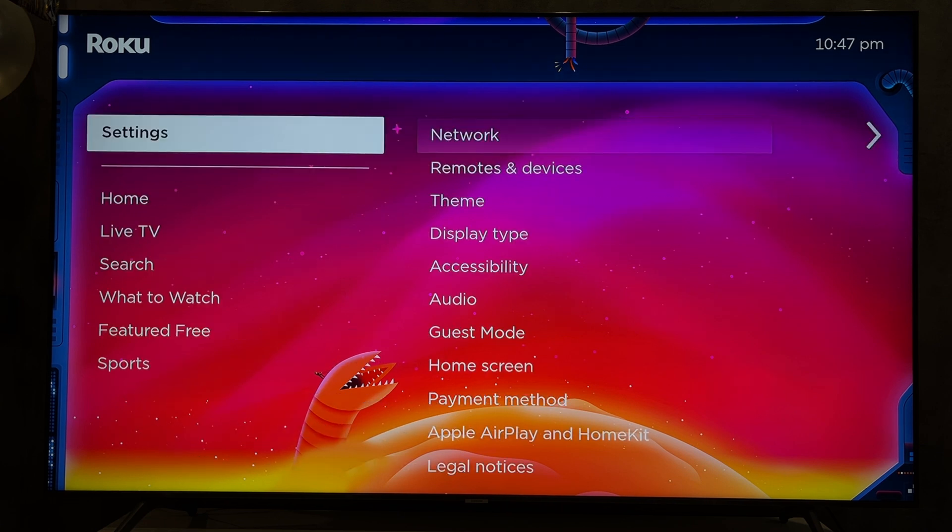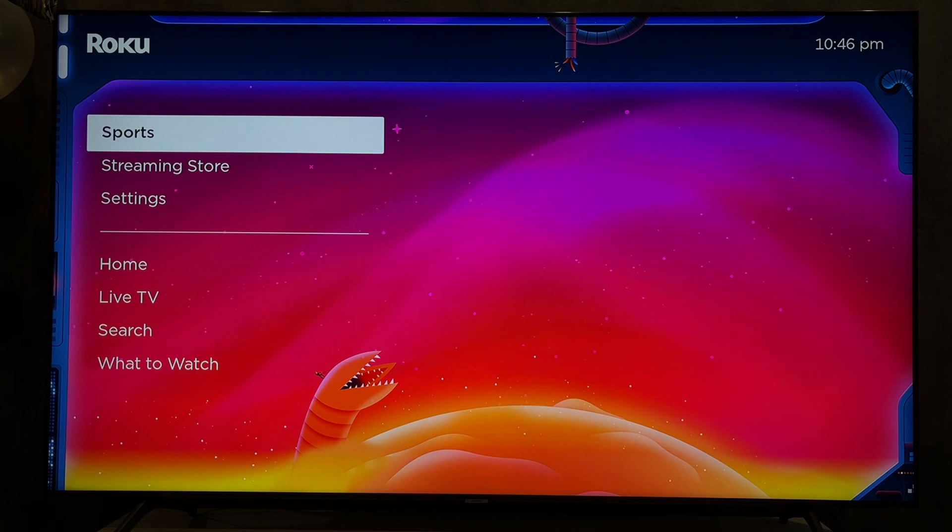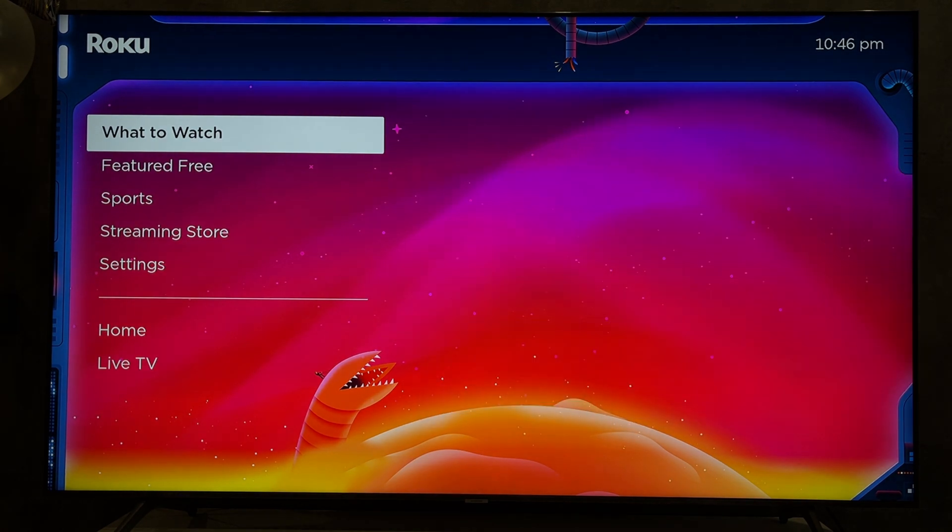That's it. Now we know how to change input on Roku TV. Thanks for watching. Like and subscribe to the channel. Good luck and see you soon.